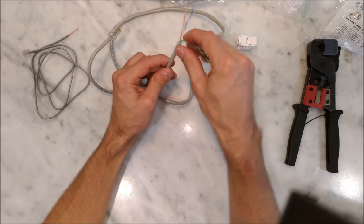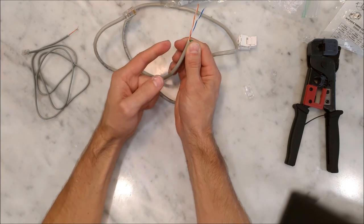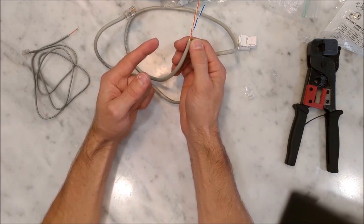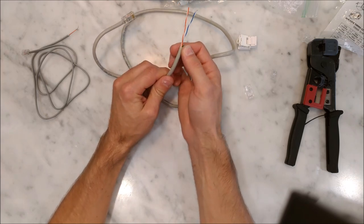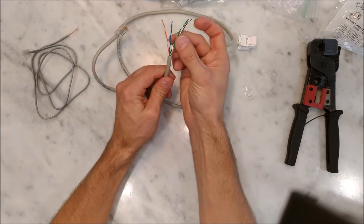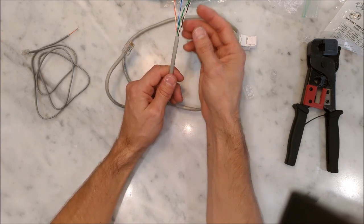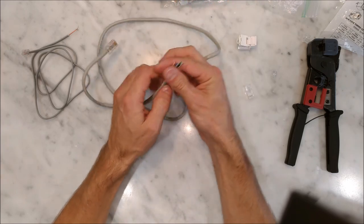Even if you only have the two twisted pair wiring running through your house, this can carry a 100 megabit connection throughout your house no problem. So if you have a bunch of unused telephone jacks around your house, you can convert them into network jacks even with just two twisted pairs. If you have four twisted pairs, you can probably get a full gigabit connection running throughout your house. So how do you do it?